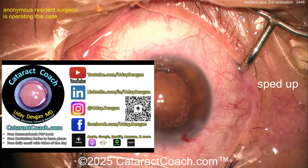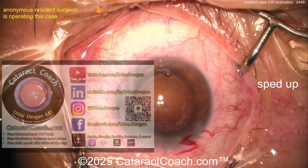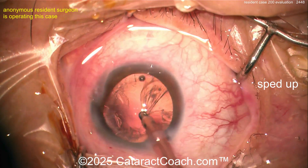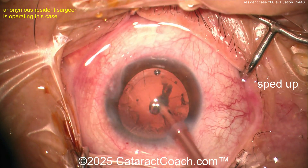Let me tell you about the Cataract Coach podcast — the top podcast in all of ophthalmology. It will make you more successful. If you're a young ophthalmologist who wants to succeed in your career, it literally teaches you all the secrets — an interview every week, just an hour every Sunday, everywhere you find podcast services.